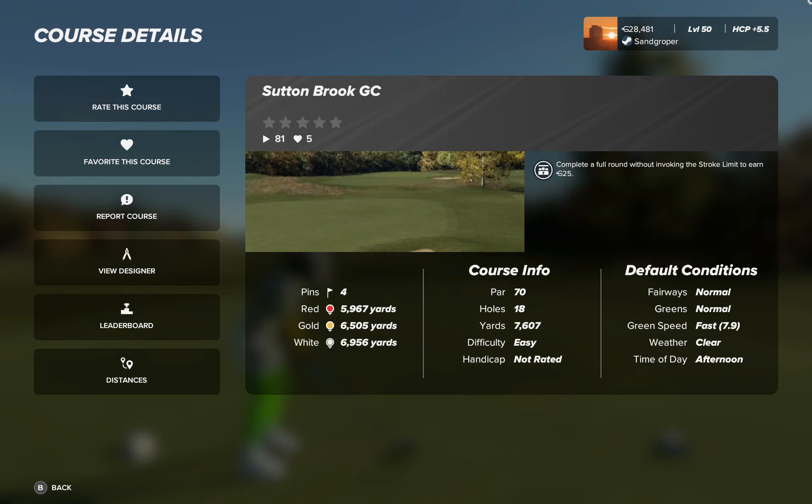Three sets of tees, four pins, par 70. Fairways are normal, greens are as well, running at 7.9, and it is a clear afternoon.